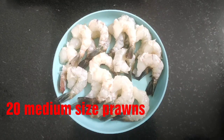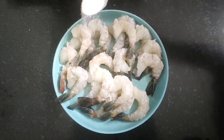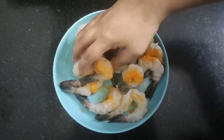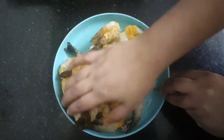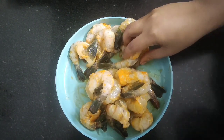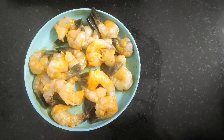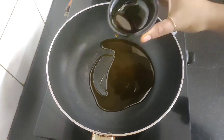Here I have taken around 20 medium size prawns and now I'm going to season them with one teaspoon of salt and half teaspoon of turmeric powder. Rub the salt and turmeric powder well over the prawns and we'll let them rest for 10 minutes.